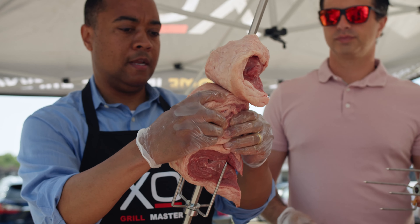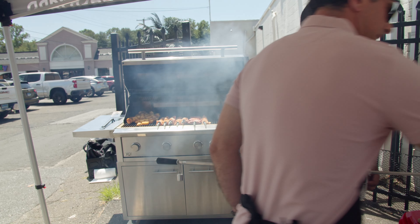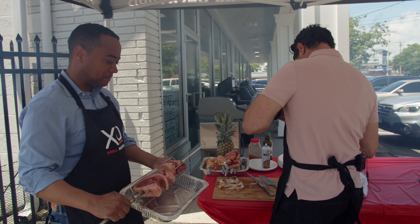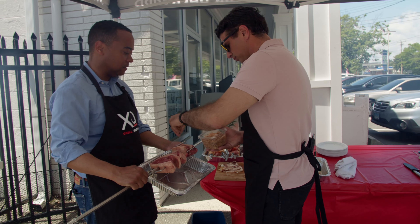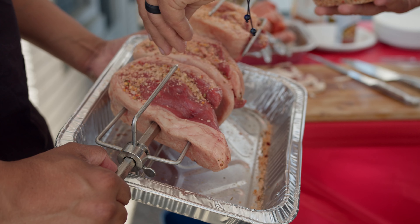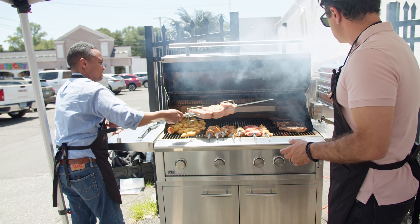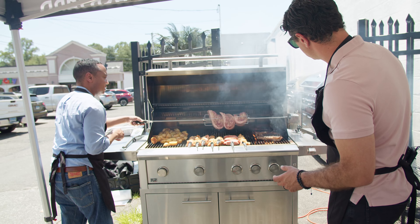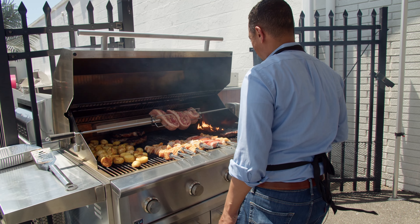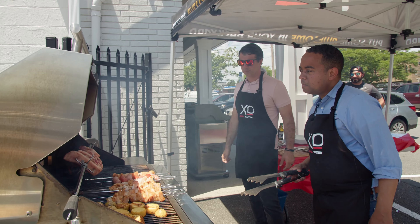For the picanha, we season it right on the aluminum tray. Be generous with the Brazilian salt because most of it will fall off — so don't worry about over-seasoning. Then we install it on the rotisserie with the motor already set up, like so. The skewers are done — now let's turn on the rotisserie.